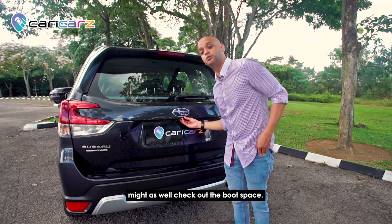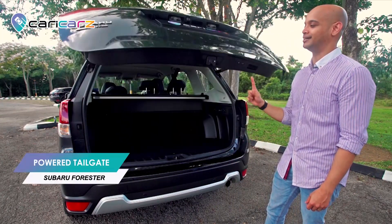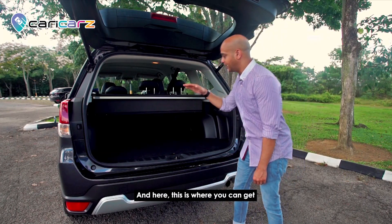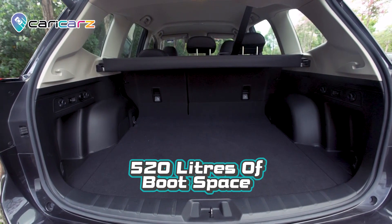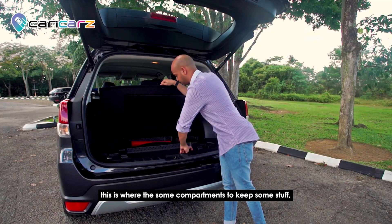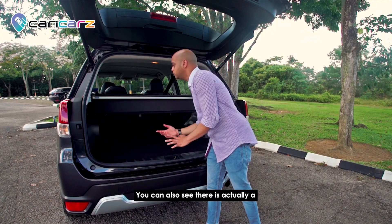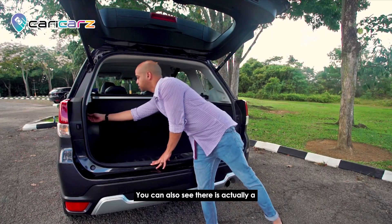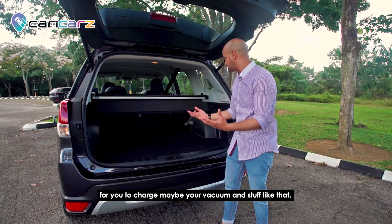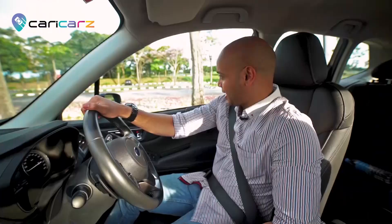Since we're already here, let's check out the boot space — yes, it's a power tailgate. You can press to close it. You get 520 liters of boot space. Underneath there are compartments to store things, a spare tire, and tools. There's also a charging port back here to charge things like your vacuum.